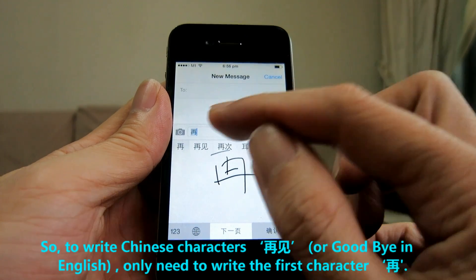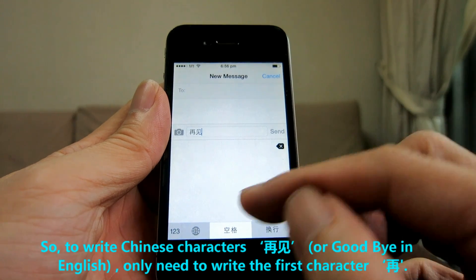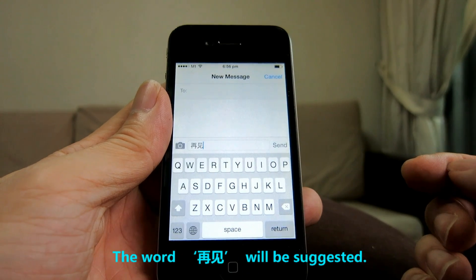For example, to write a Chinese word like 'goodbye,' you only need to write the first character and the full word will be suggested.